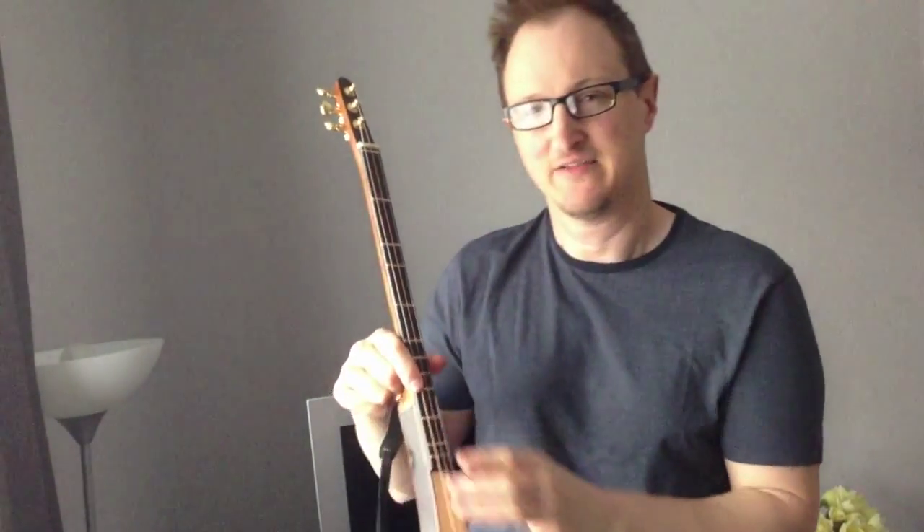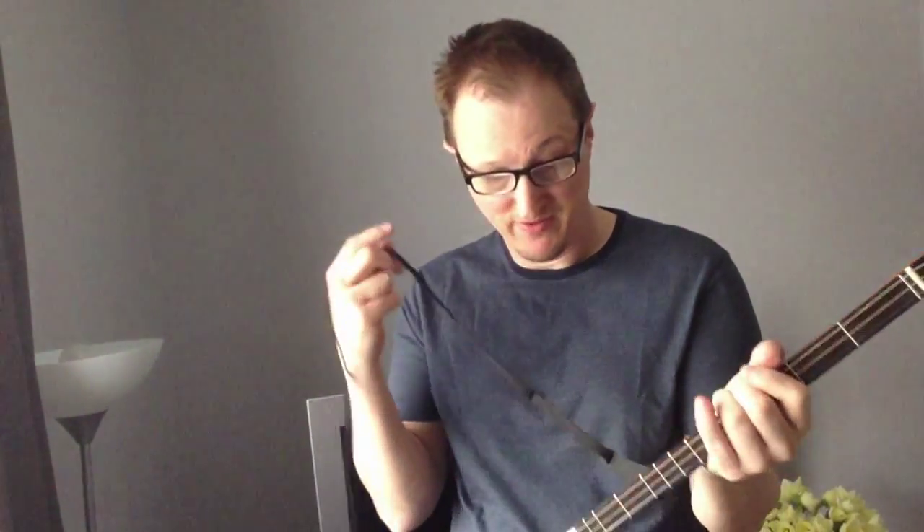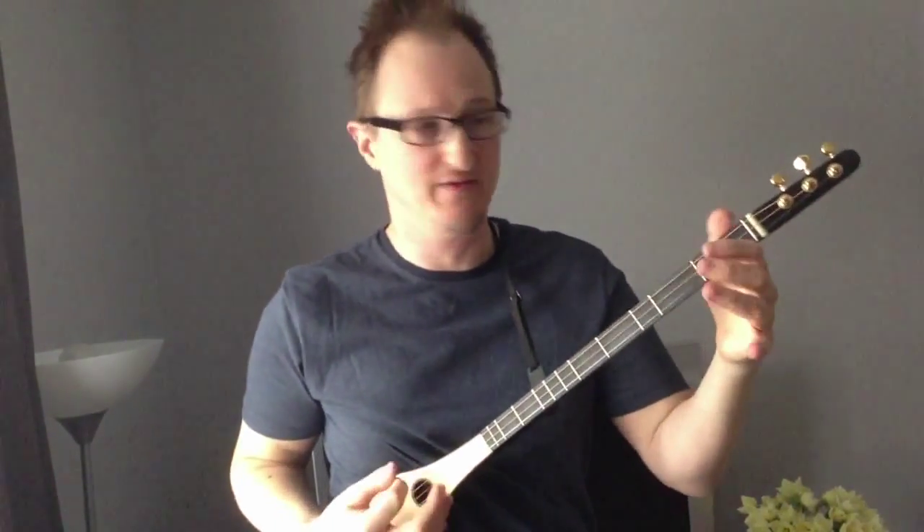The strings we use are just a thicker set than usual, so that we can play in this pitch. Normally with a scale of 58 centimetres — that's about 22 inches — this instrument would be tuned to GDG. But with the thick strings it has a slightly thicker feel about it.